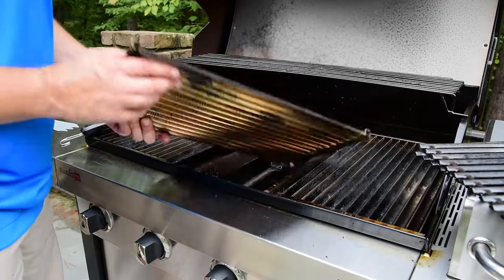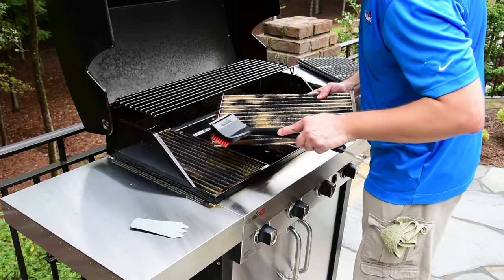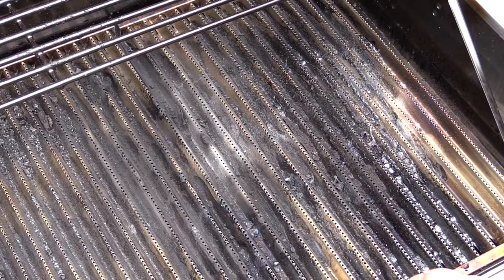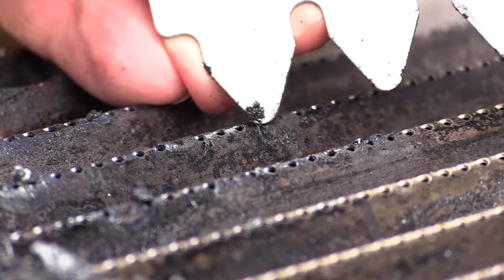Periodically inspect the stainless steel emitter to ensure that excessive food debris has not accumulated in any of the valves of the emitter or inside the openings. Remove both the grates and the emitters from the firebox and use the cleaning tool as needed. If food debris is allowed to build up on the emitter, the result will be poor grill performance.